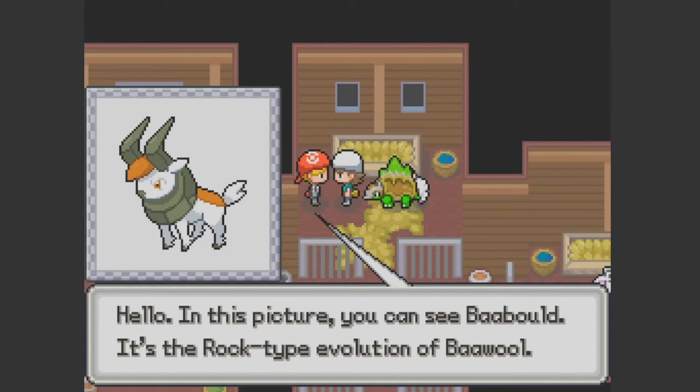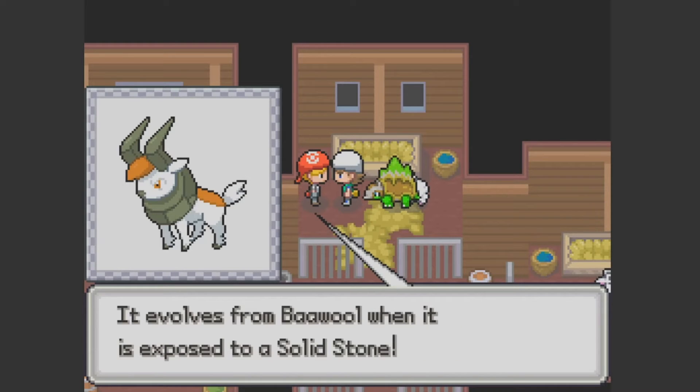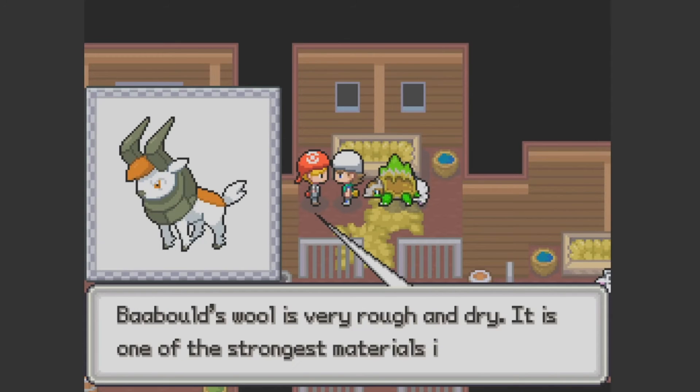In this picture you can see Baabould. It's the rock type evolution of the Wool — it evolves from the Wool when it's exposed to a Solid Stone, which is also new. Baabould's wool is very rough and dry, and it is one of the strongest materials in the world.